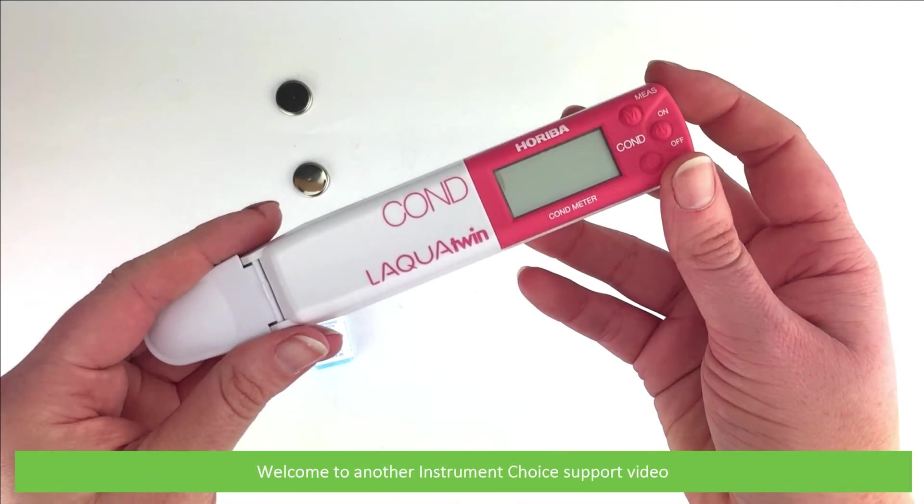Hi and welcome to another Instrument Choice support video. In this video we'll demonstrate how to calibrate the Horiba Laqua Twin conductivity meter EC22.